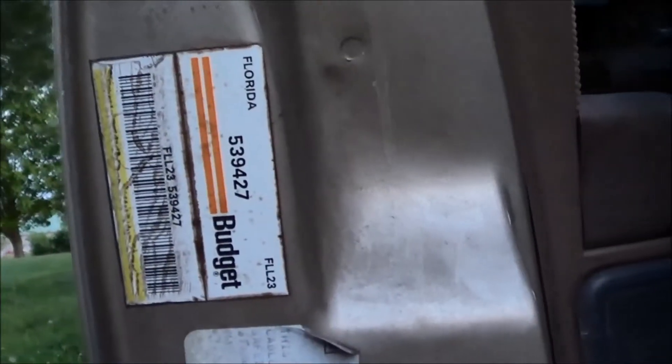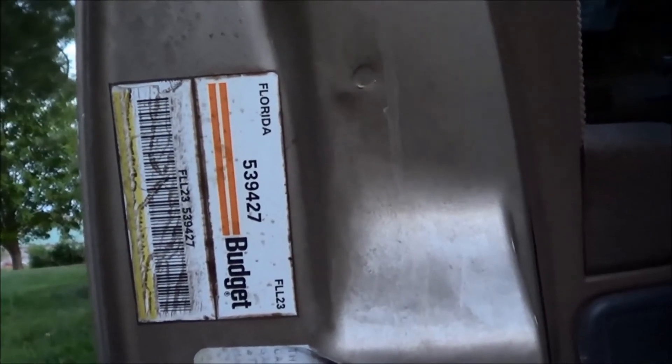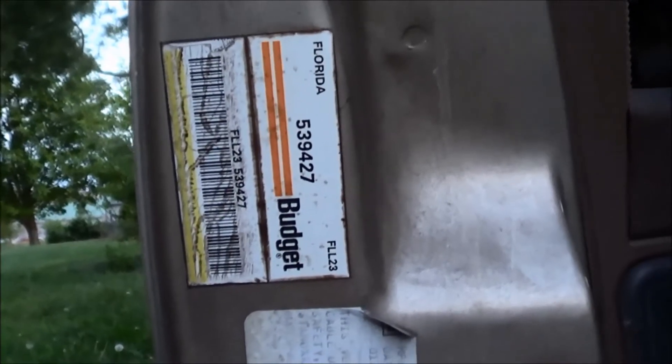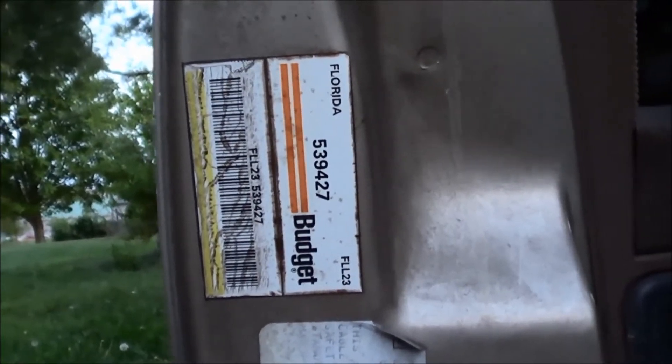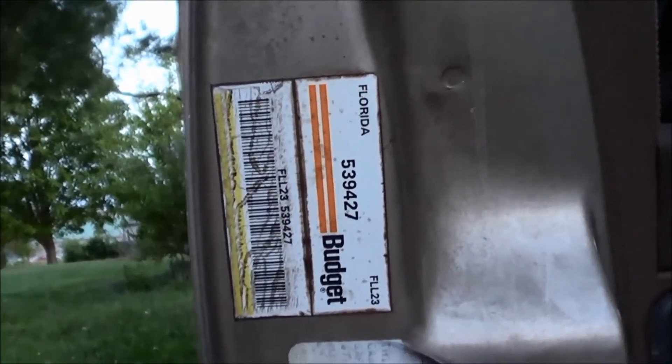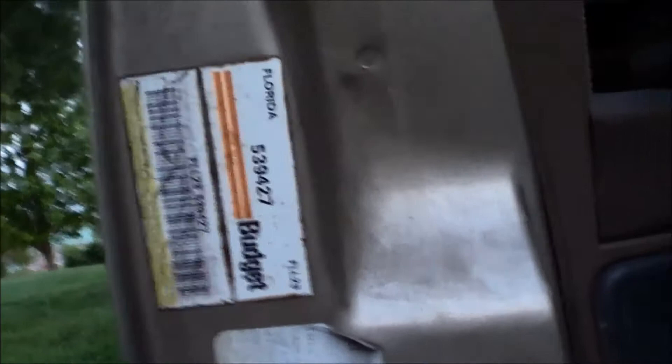If you look inside your door you're going to see stickers like this. This tells me this was probably a budget rental car at one time, which would explain the high miles and why it still runs so good — they do every oil change, change the filters, change the plug wires, and take very good care of their cars. The lady I got this car from had it for a few years.